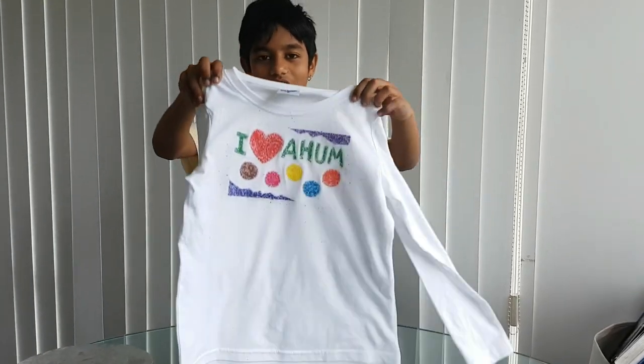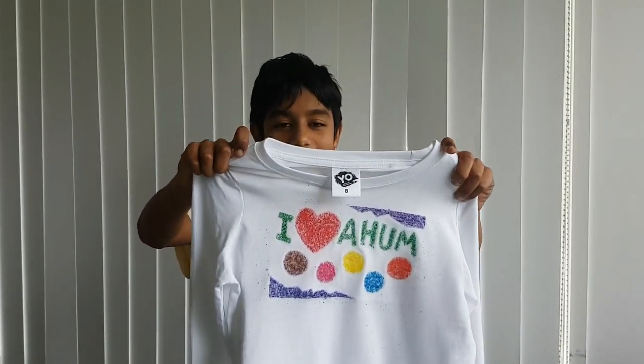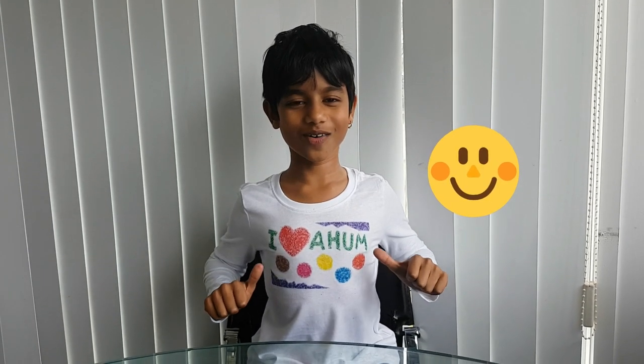So there you go — your very own design on a t-shirt. What do you think of this guy's t-shirt now? Thanks for watching, guys. See you soon.